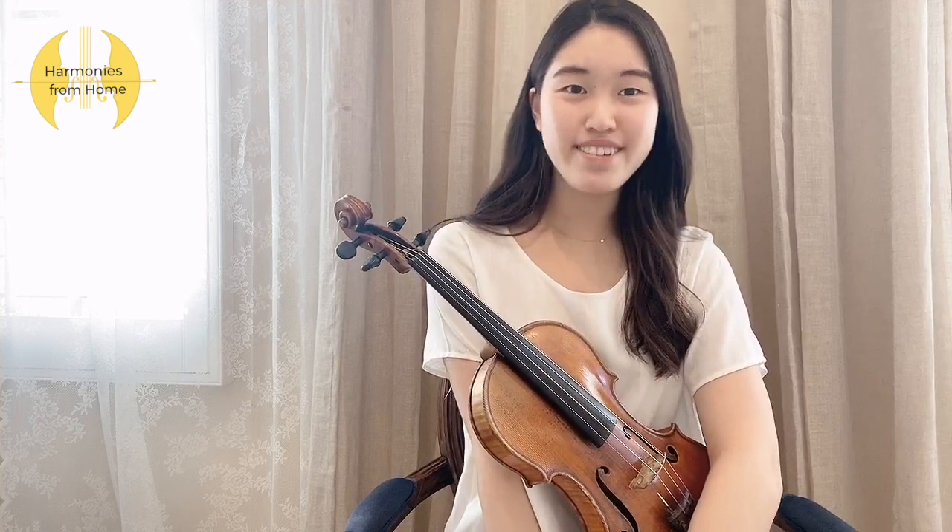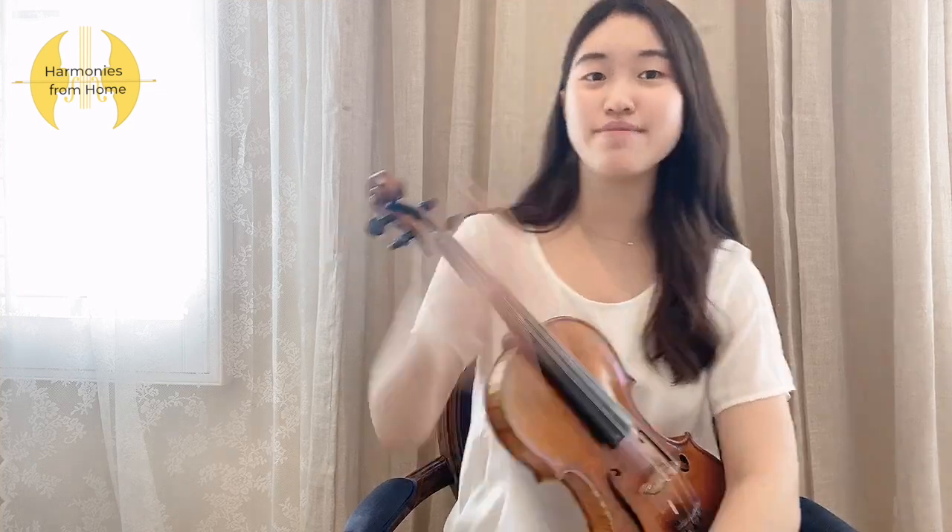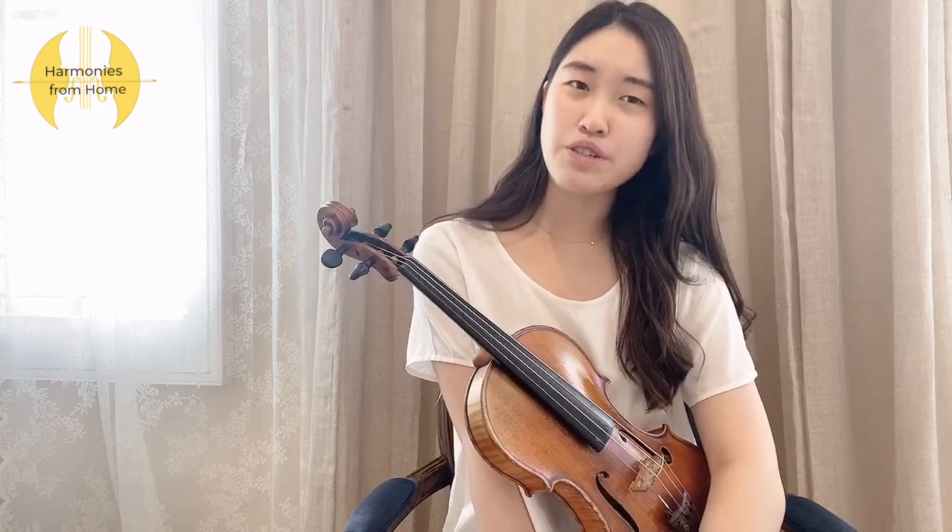Hi everyone and welcome back to another episode of Harmonies from Home. In today's video I'll be talking about one of the most important things when it comes to playing an instrument, which is tuning. Tuning is a way to adjust the intonation of your instrument to make sure that your instrument is in the correct pitch. If you don't tune your instrument before you start practicing or rehearsing, then you'll probably play everything out of tune, and that won't be helpful for your practice at all.